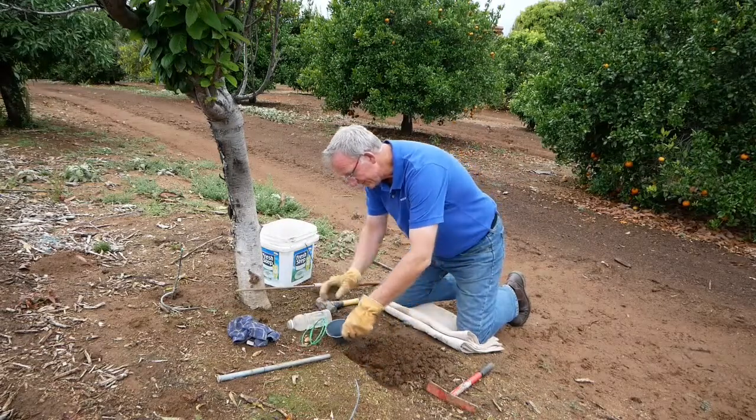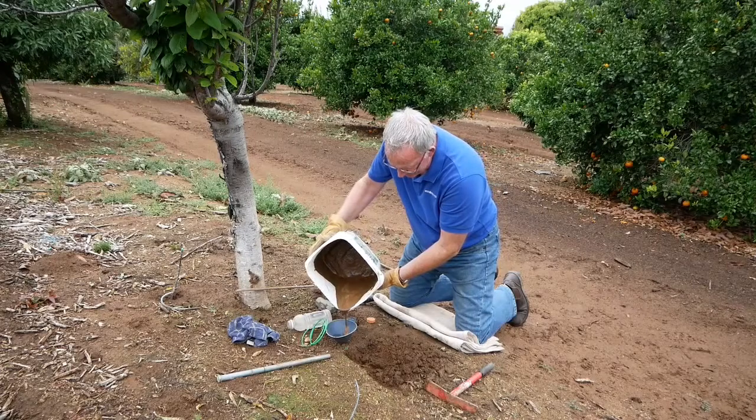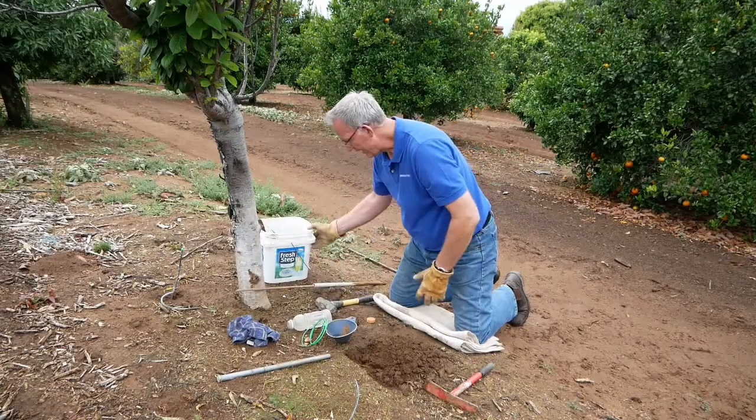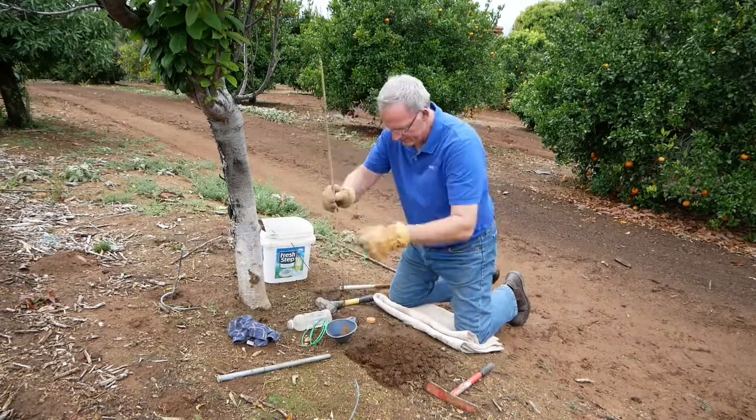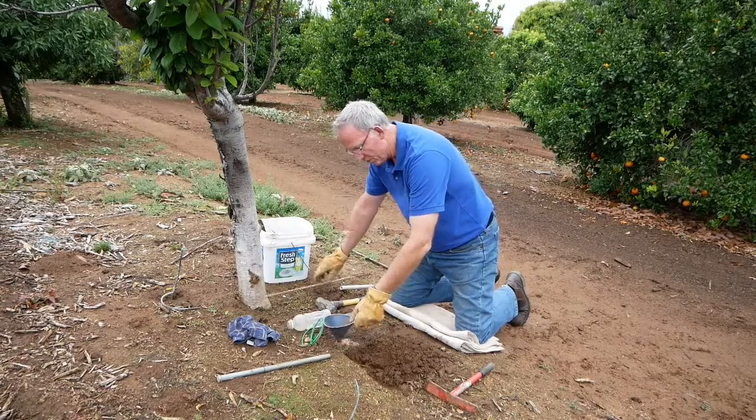Now we'll take our funnel and put our grout back over the top of it. Pour that in, and just gently move it up and down to make sure it is full.